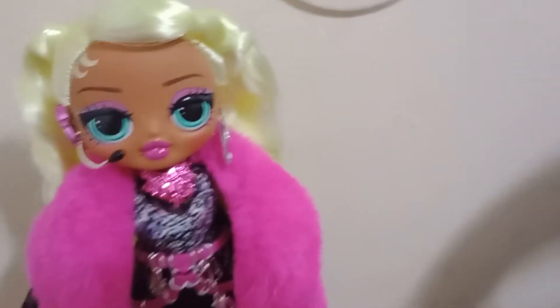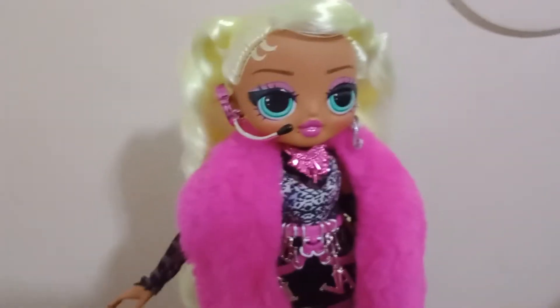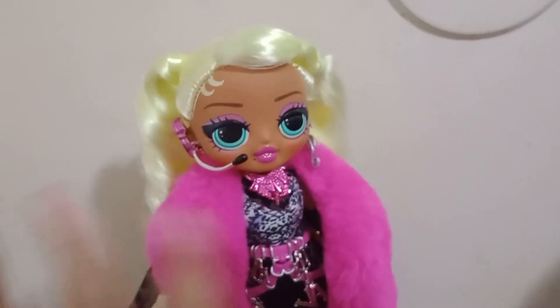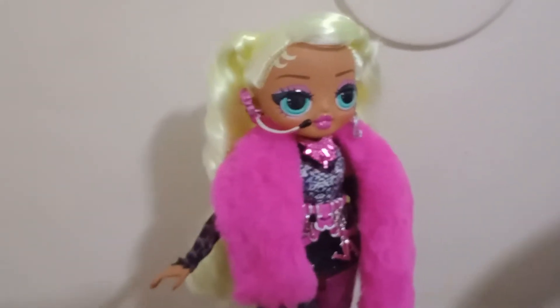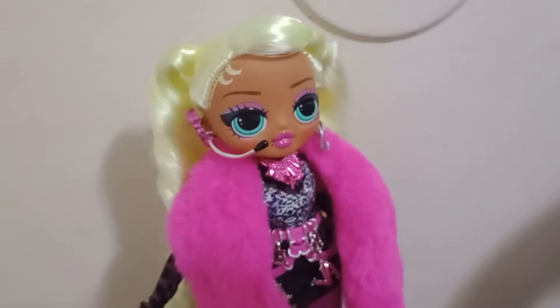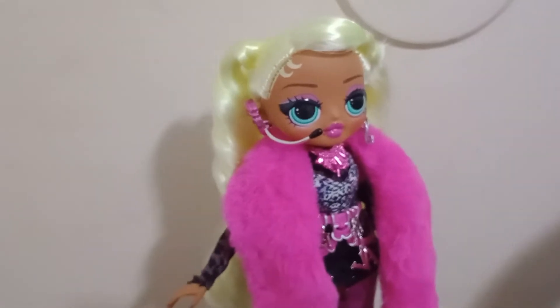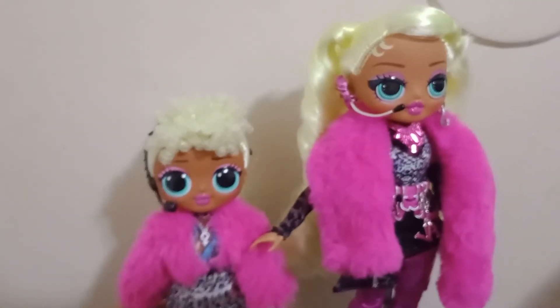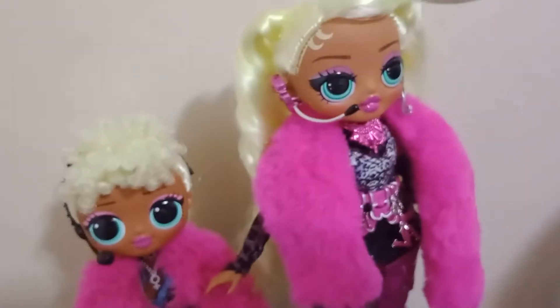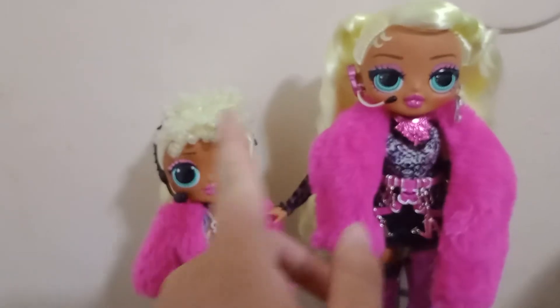Now we're going to do a little height comparison between all the dolls. This is a Fierce doll, so she's about 12 inches tall — the same size as a Barbie. Lady Diva will totally knock Barbie's ass out in a fight, then step on her and steal her lunch money. We're gonna bring out the original Lady Diva just to show a comparison — this is what the original Lady Diva looks like and this is what Fierce Lady Diva looks like, and you can see there's quite a bit of difference in height.